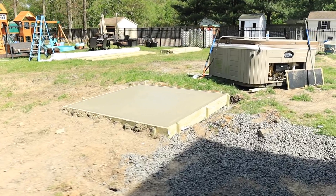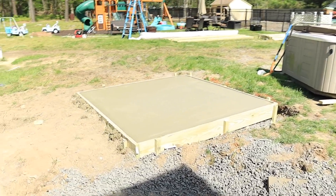Little hot tub pad came out nice — that one was nice and easy.